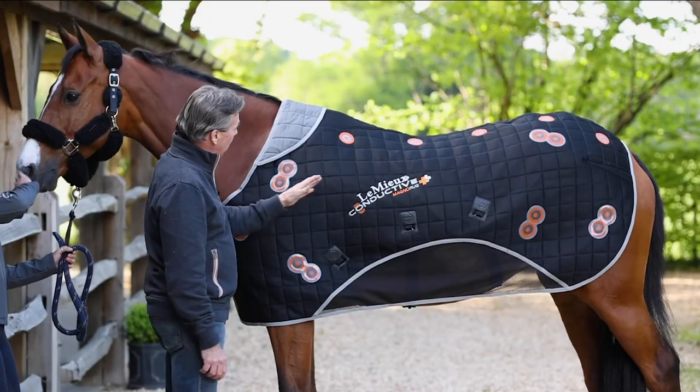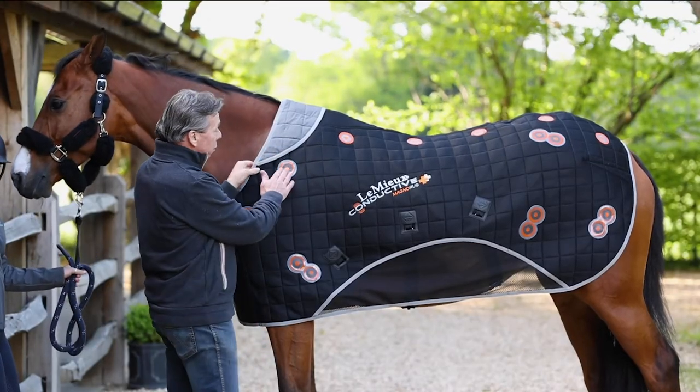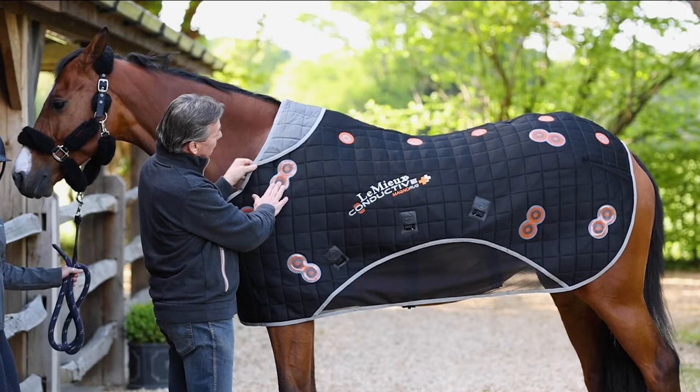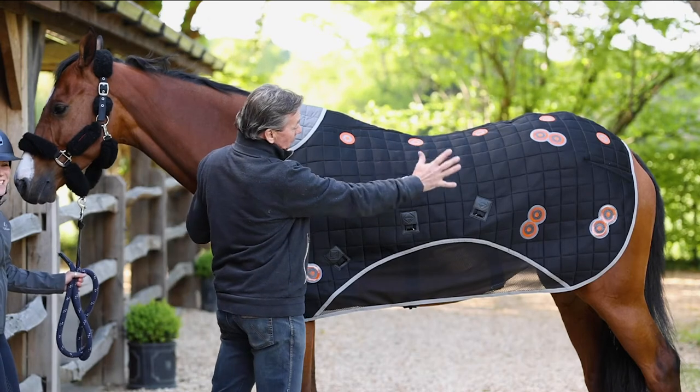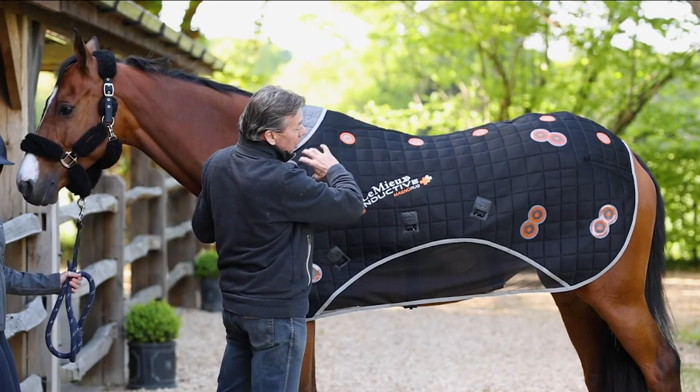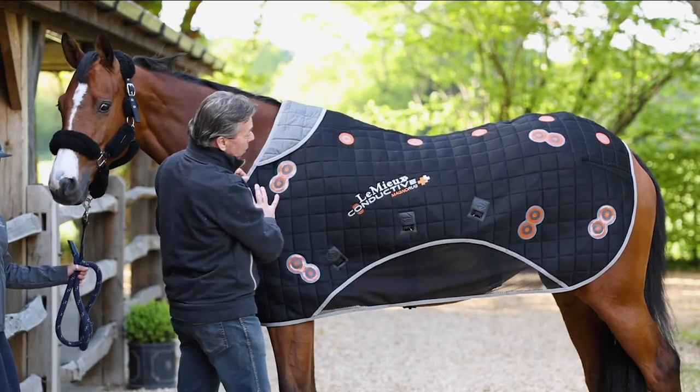The difference with this conductive rug is that the magnets, which are in fact 2,800 gauss — so they are very powerful — are sat on top of this conductive fibre that effectively acts like steel filaments running all through the surface area of the rug.